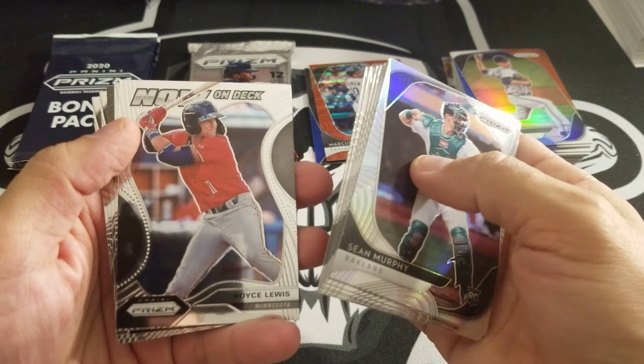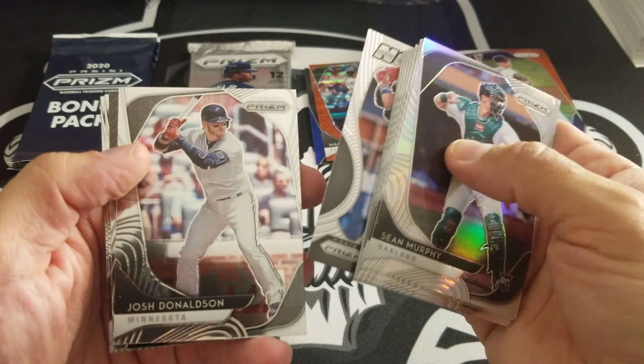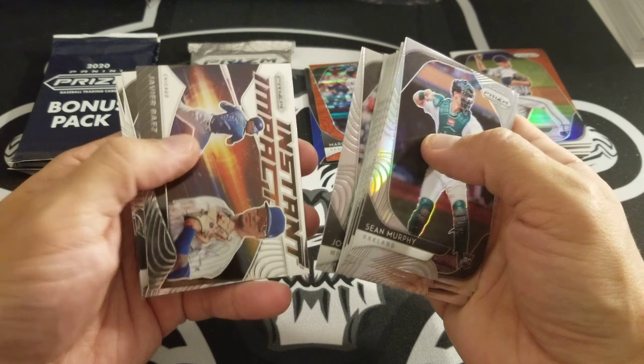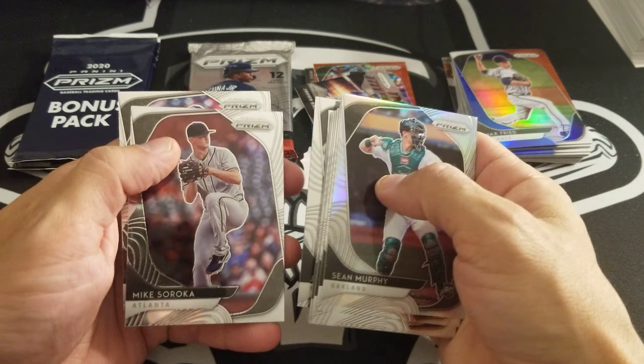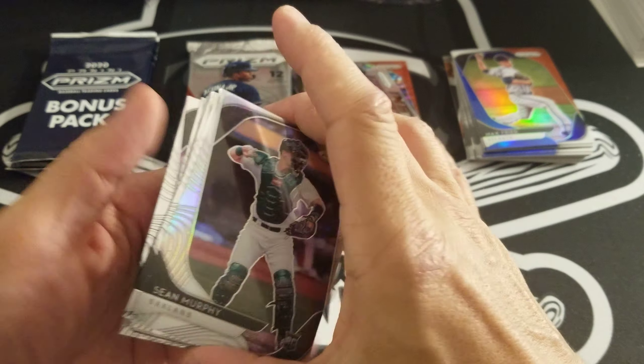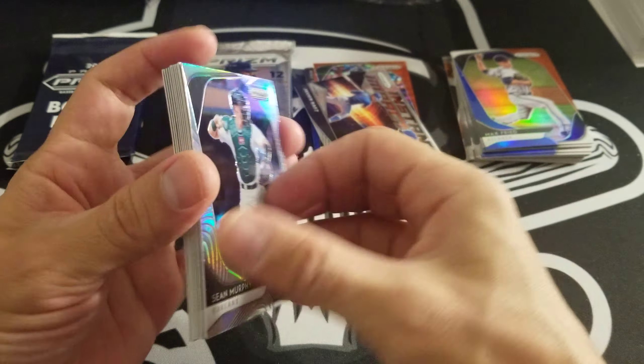Upside-down Prism of Sean Murphy. Silver there. Now Royce Lewis Now On Deck. Donaldson Instant Impact — Hobby, very nice. El Mago there, Mike Sirocco, and Lance Lynn. Sean Murphy there is a Prism — there's a silver.